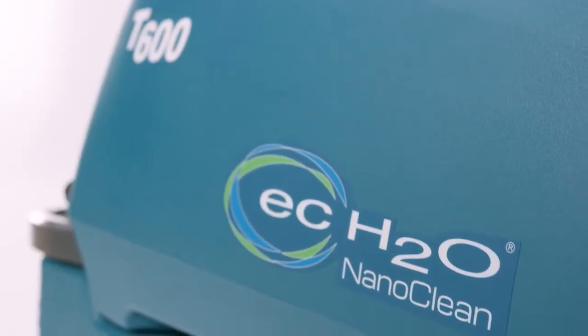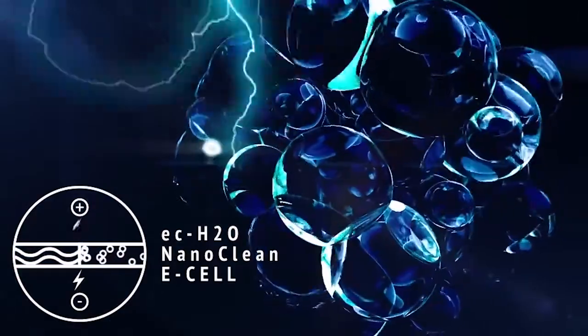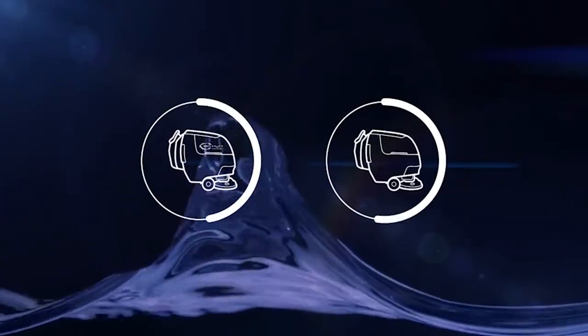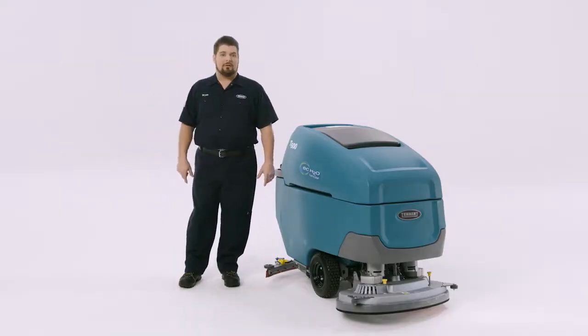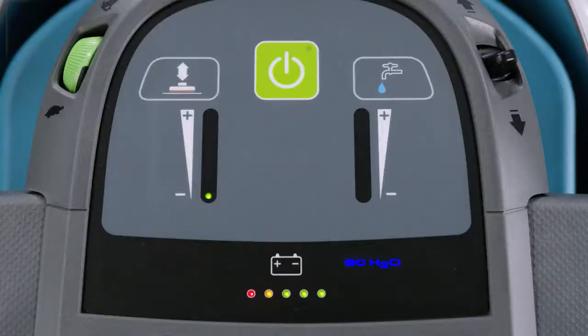One option to discuss is Tennant's optional EC Water NanoClean — a detergent-free technology that takes plain tap water, applies an electric charge to create an effective cleaning agent, and reverts back to water after recovery into the tank. It uses up to 70% less water, saving both water and refill trips. EC Water NanoClean automatically comes on when the machine is turned on, indicated by a blue light on the console. To deactivate it on a membrane machine, press the toggle button; the blue light goes out. Press again to turn it back on.